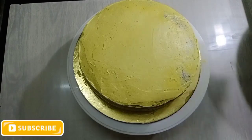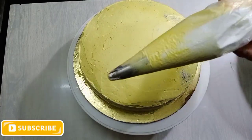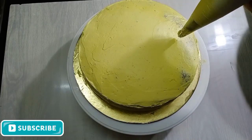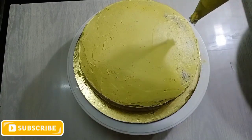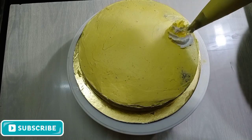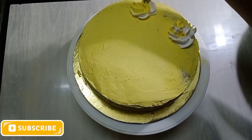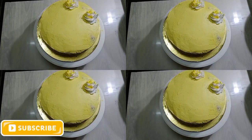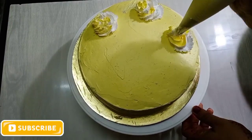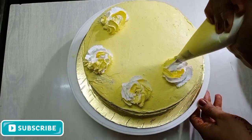I have to do the crumb coating on the cake and chill it a little in the fridge. I will make a piping bag of white whipping cream and create little flower decorations. I will add extra whipping cream and a little more texture and unique flavoring to the cake decoration.